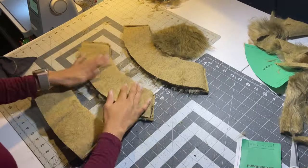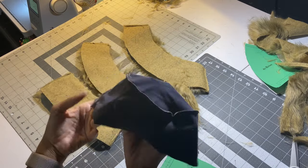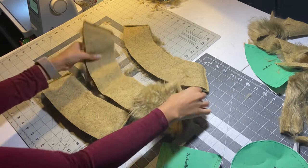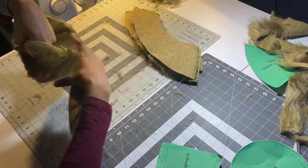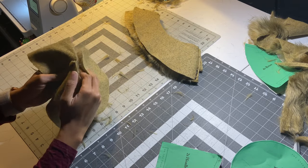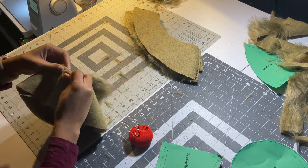Now that we have all of them sewn, we're going to put the headband piece with the top circle piece. I already did that to the lining, but for the fur part: put right sides together so the fur should be on the inside. Flip it inside and the top piece should be facing the inside fur pieces as well.